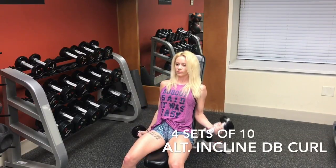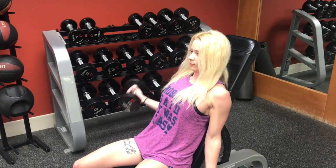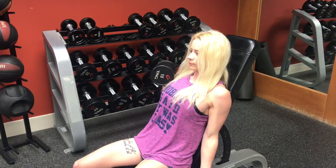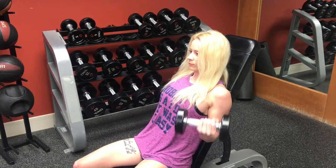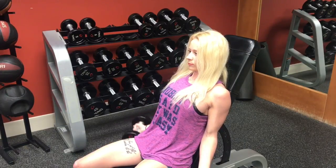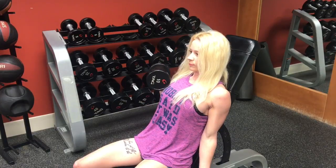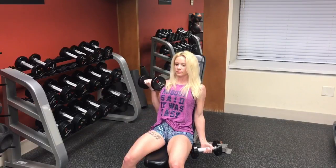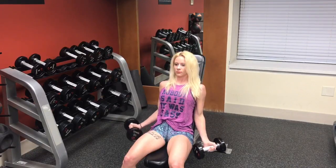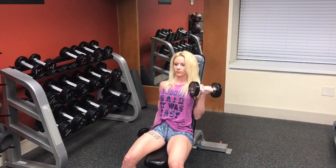Jumping right into this workout, we are starting with alternating incline dumbbell curls. Find a bench and set it up so your upper body is slightly at an incline. Take a dumbbell in each hand and hold them at your sides, keeping everything above your elbows still. Curl the weight in front of you, keeping those elbows glued to your sides so that you are only moving the weight with your forearms. Once your left dumbbell reaches shoulder level, squeeze your bicep for one second and then slowly lower the weight back down, then repeat the motion with your right arm.